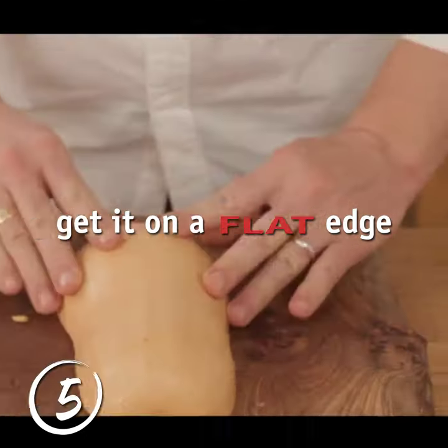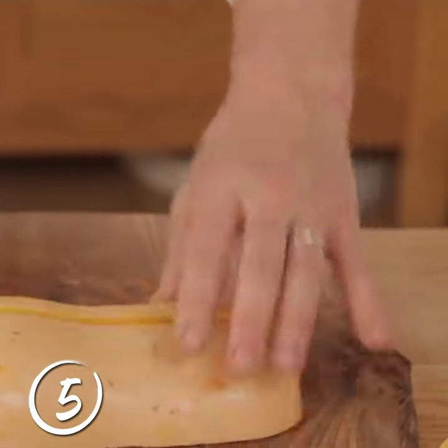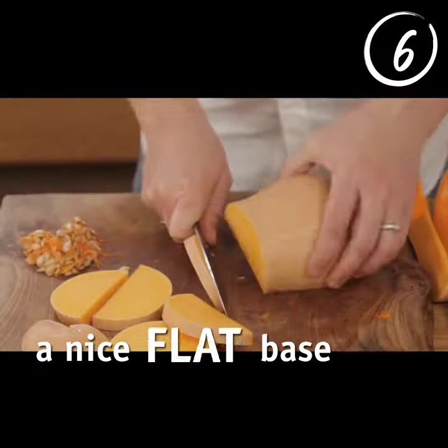Let's get it on a flat edge. Hold one end, go in at one half, spin around and then go back to here. If you go to a quarter, you can use the same principle. If you want to cut it into different slices, remember we've got a nice flat base here.